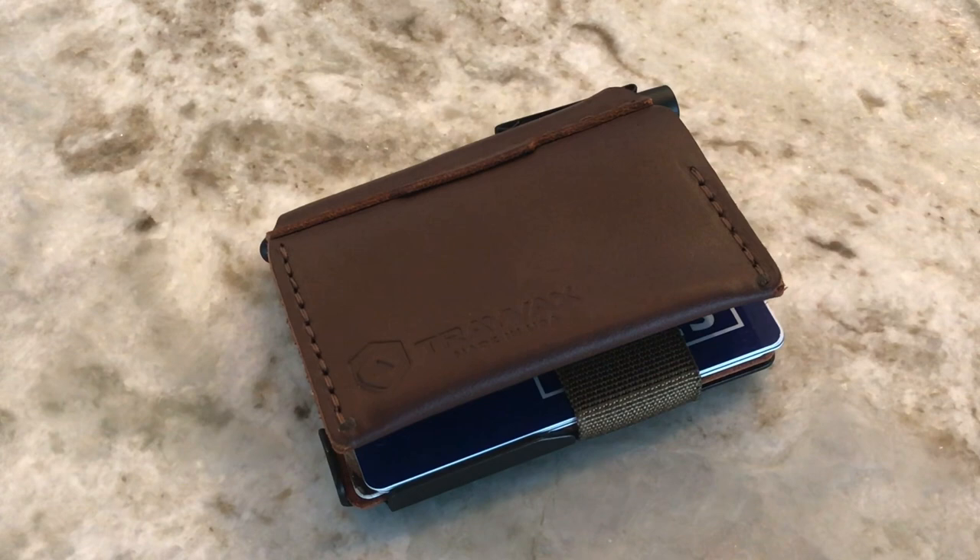Hey, what's up everyone? Tim here from Everyday Tactical Vids, and today I want to talk to you about the Travax Summit Notebook.